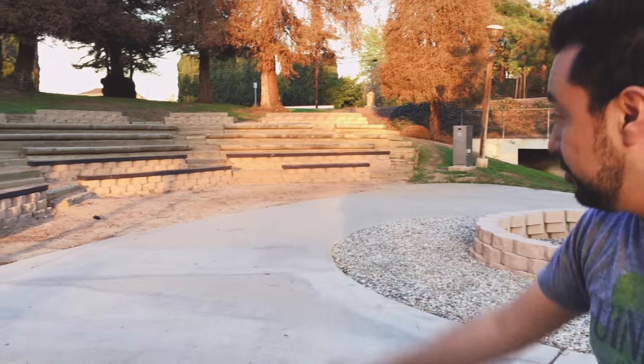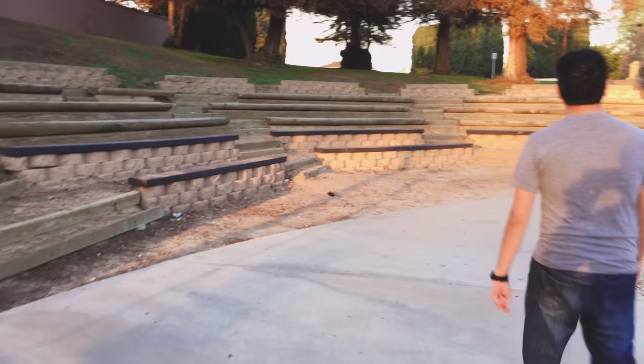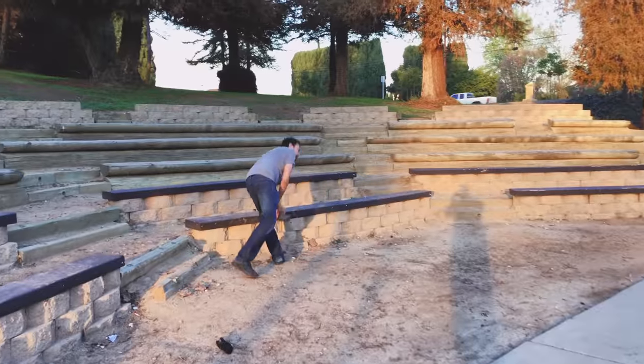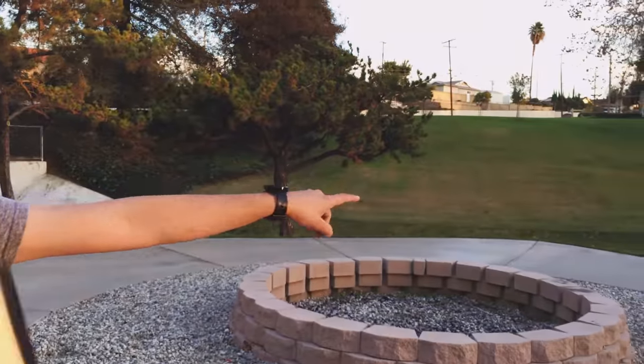Look at this — still 100% working. There's some dirt over there. Follow me. That's about 40 feet away, there's water — there's like a little creek. I'm going to try and make it into the water.